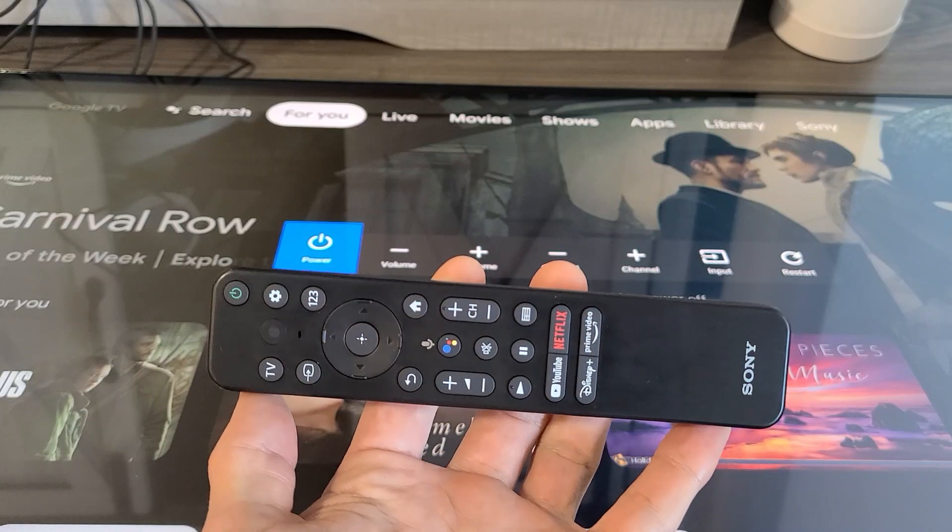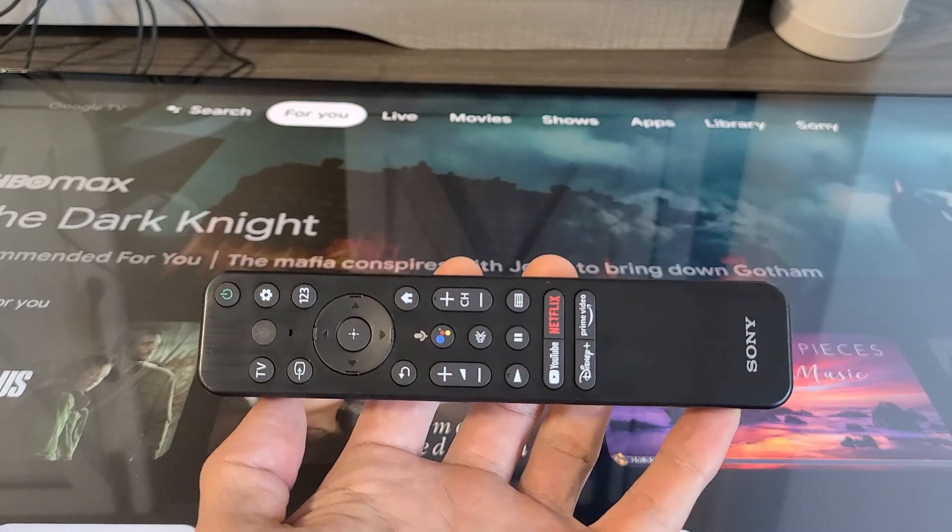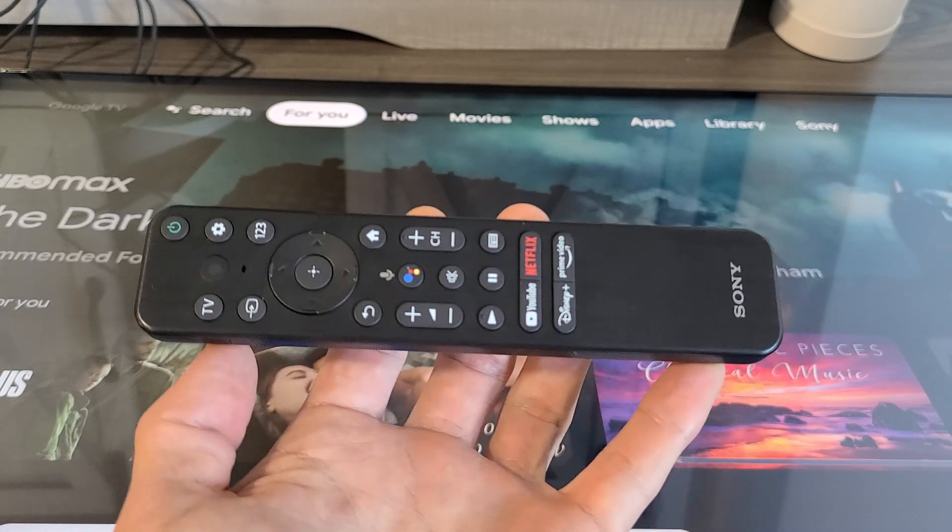I'll show you how you can restart or turn off your Sony TV. This is the one with Google TV, without using the remote.